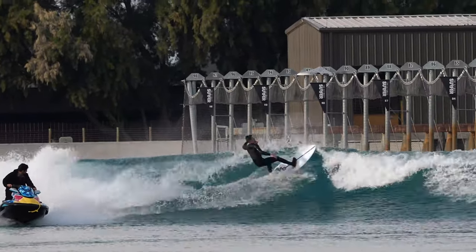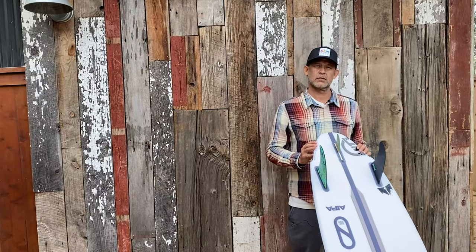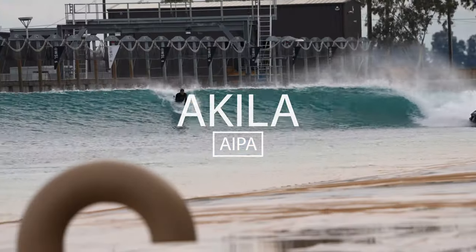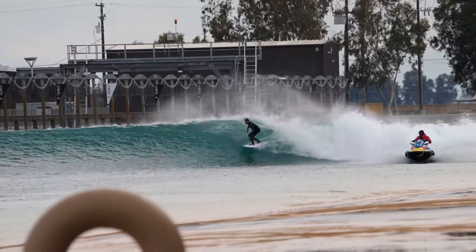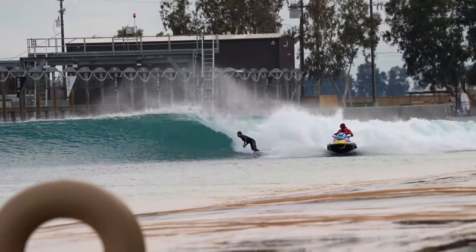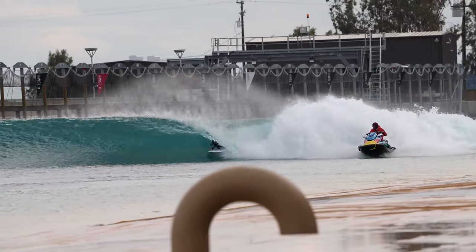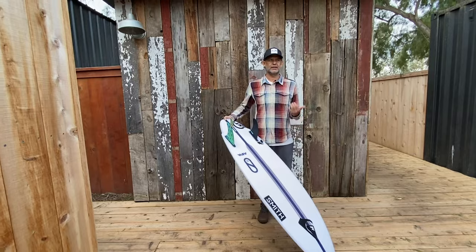I think it's a fun design that's easy to translate for most levels across the board, from beginner to intermediate to advanced to professional. The feedback's been fun listening to so many types of people riding the design. I just want to thank everyone out there who has a chance to try the design. I hope it works for you. I hope it makes your surfing more fun and your day more enjoyable. Aloha.